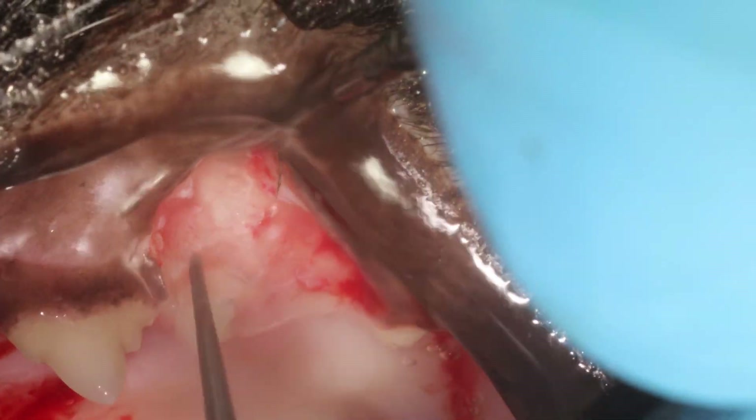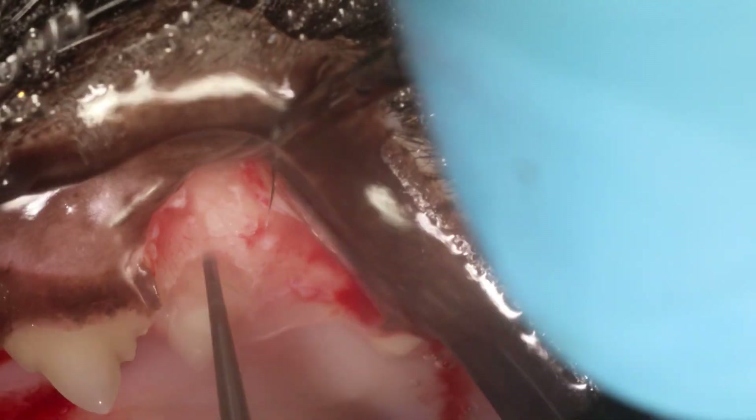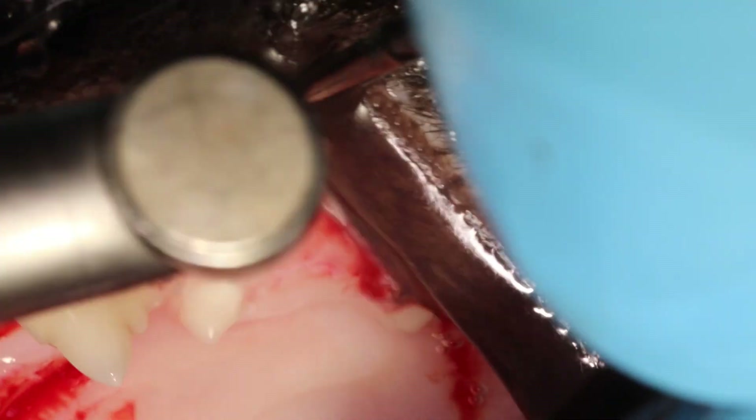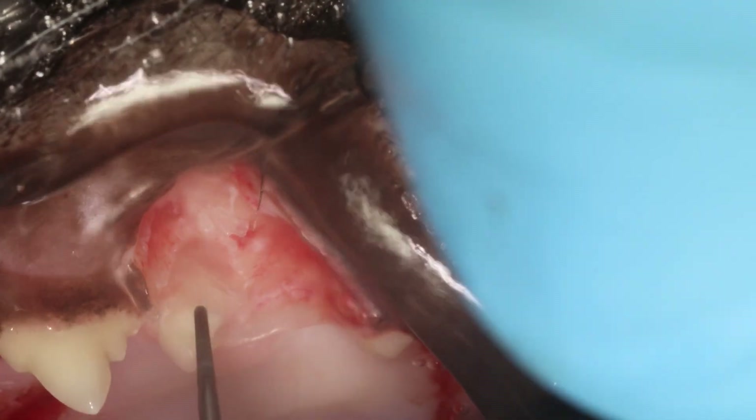You cannot go as deep as you could on the buccal aspect — you have to be a little careful not to go too deep. So instead I'm creating more like a funnel, like a cone shape.